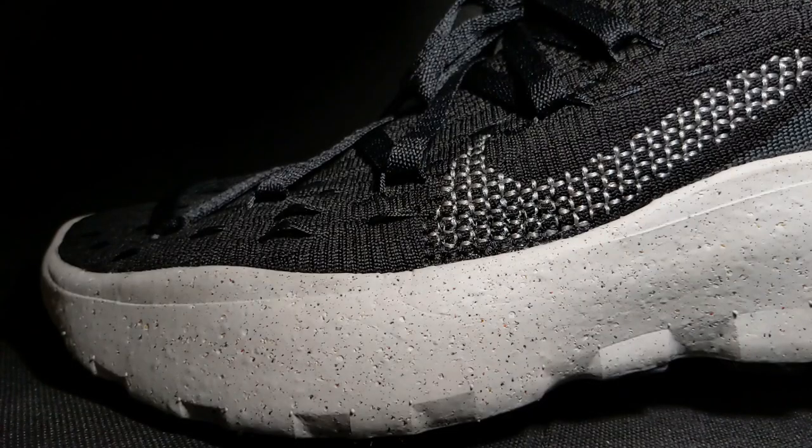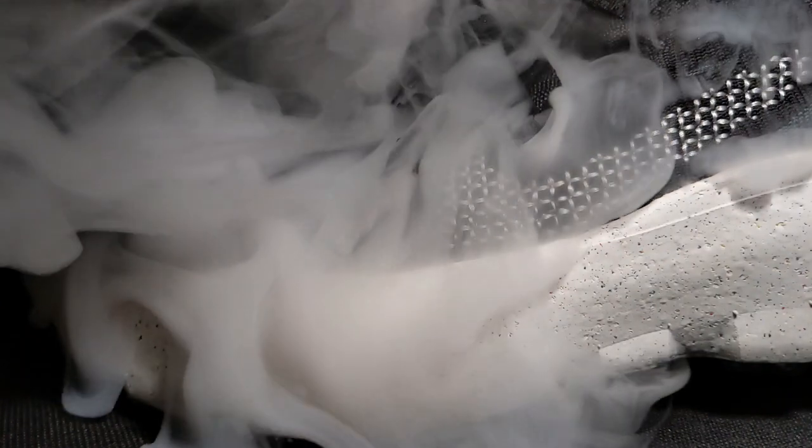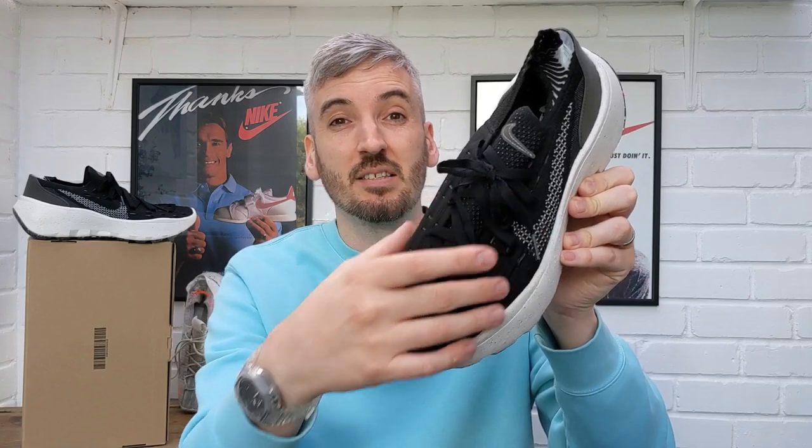Now I want to move on to breathability, where I pump the upper full of smoke to see how breathable they are. The lacing system for these Nike Space Hippie 04s actually pulls on lots of smaller lacing detail that runs throughout the toe box and sides of the shoe. Underneath that extra material there are little air pockets, and the smoke escaped from those very well. The actual knit material itself also let smoke come out very quickly and in large amounts, so overall these are a really nice breathable pair of shoes.